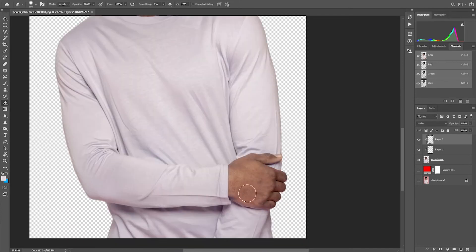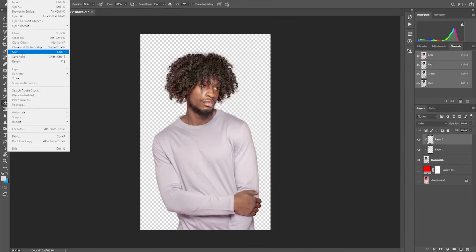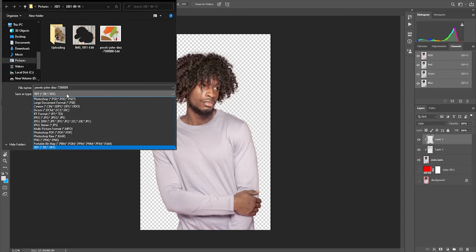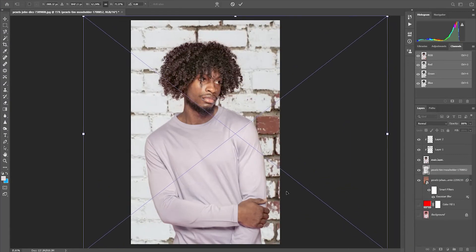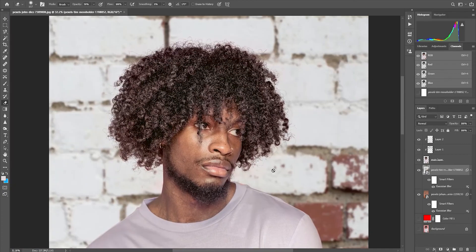When you are done and you want to save this without a background, just click on File on the menu bar, then save as PNG. Or you can add your new background — just drag it and place it below the main layer.